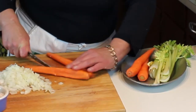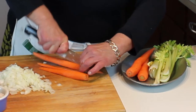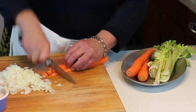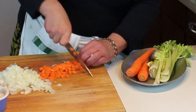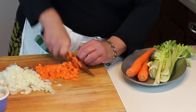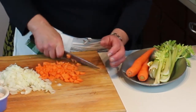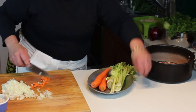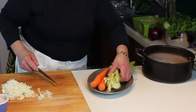The carrot I've already peeled. Cut it in half, put it flat side down, cut it in half again, and then cut it into nice pieces about a quarter inch — roughly the same size as the onion. The reason the carrot goes in first is because it's a very hard vegetable and will take a little bit longer to cook.